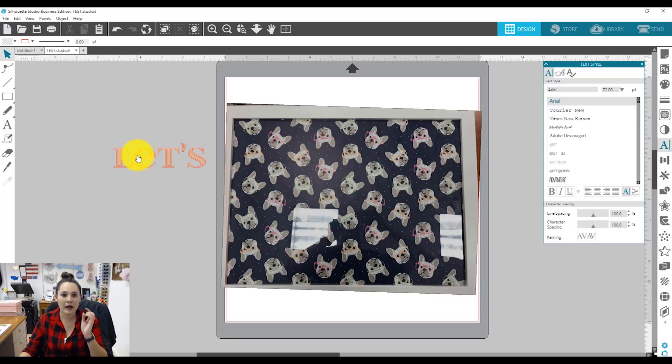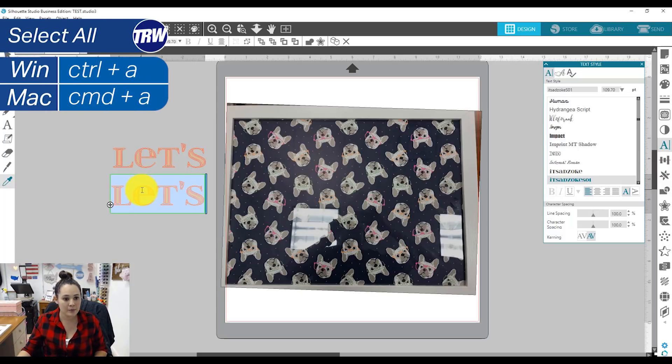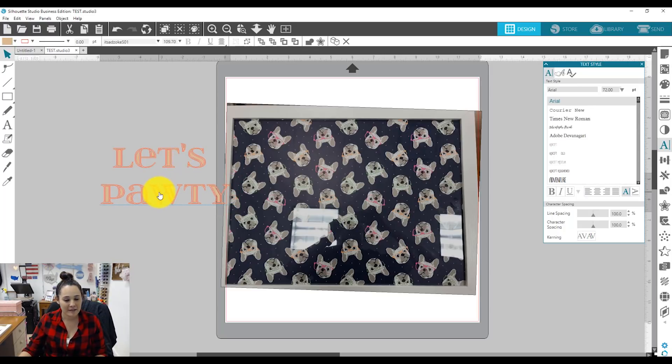Now I want to do a separate text box with the same point size, font, and color. I'm going to duplicate my first word — hold down the alt button, your mouse turns into a plus sign, click and drag, and now I have an exact copy. I can double click to open the green box, which means I'm in text edit mode, then do Control A to select all and quickly change my text. I'm gonna have it say 'party' — like party but with paws. So cute.